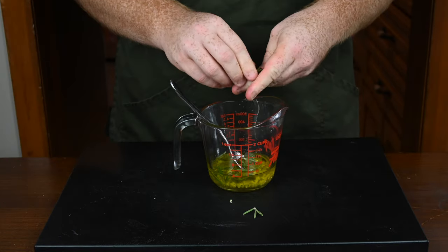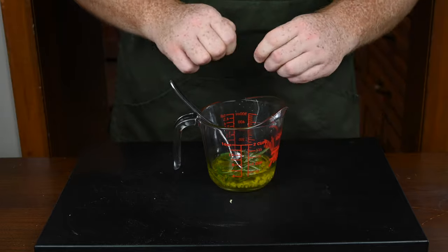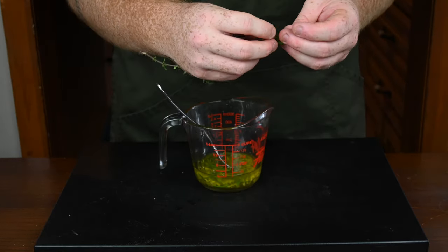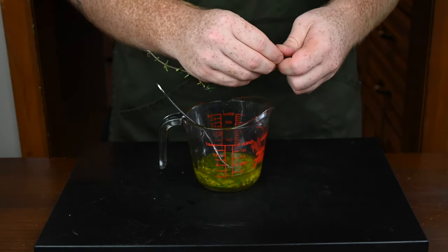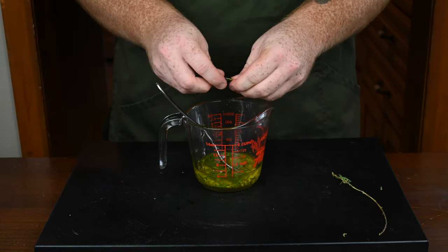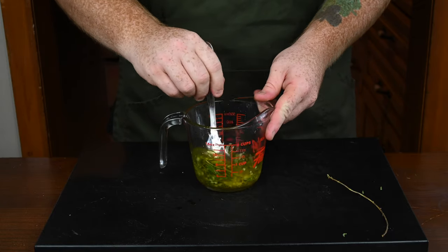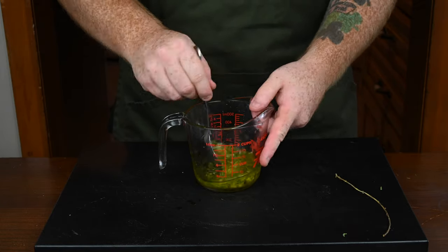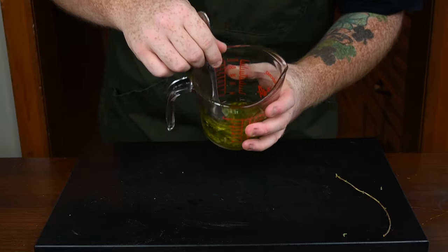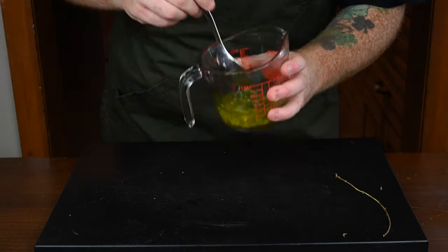I'll break the rosemary up a little bit with my hands so the leaves are a little smaller, then put that in with the olive oil. Next I'm going to use some fresh thyme as well — similar to the rosemary, just pull the leaves off by running your fingers down the stem and put that in with the olive oil. Stir it all together and let this sit for a couple of hours while the dough is rising so the olive oil can infuse with all those herbs.